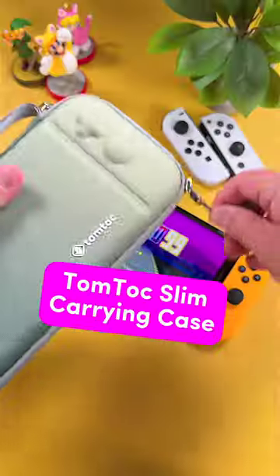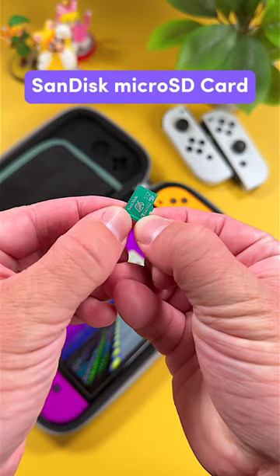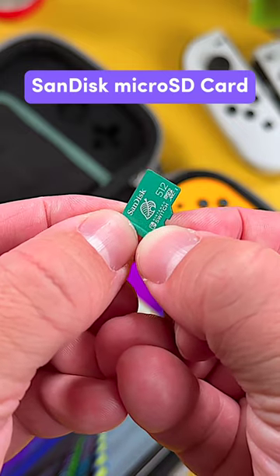Next is the TomTalk Slim Case. This is the perfect protective case for your Switch if you travel a lot. Number 3 is a Sandus MicroSD Card. Having too much storage is never a bad thing.